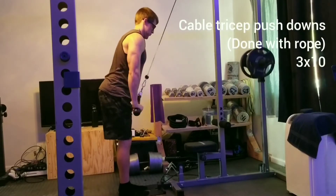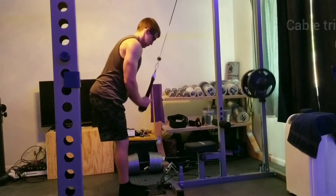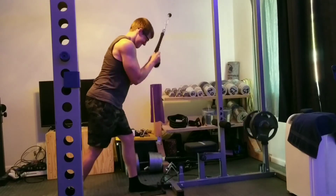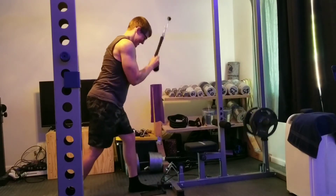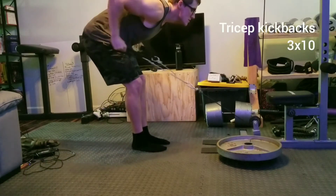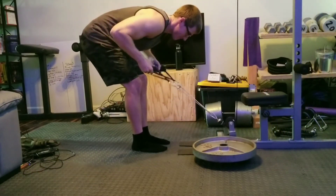Next we're going to move on to a standard mid-range tricep exercise — tricep pushdowns with the rope. Three sets of 10 of these as well, pretty standard. Then we're going to fully shorten that long head of the triceps by doing some tricep kickbacks. Three sets of 10.